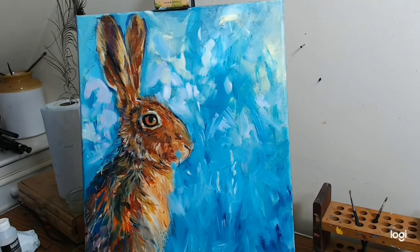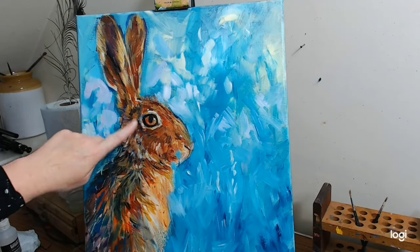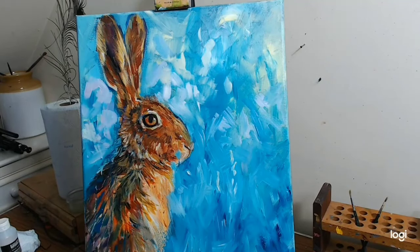Not too much — just a few. I'll let that dry and I will come back and mix some browns and grays to paint the hare. I think it's time for a cup of tea — I'll go and have a coffee and then come back and put some grays and browns and some hair texture onto the hare, and also work a little bit into his eye, which needs some work.